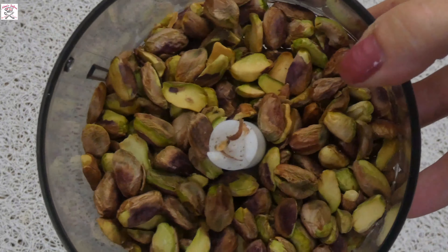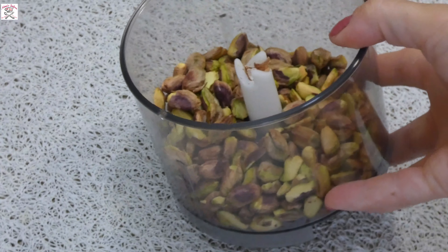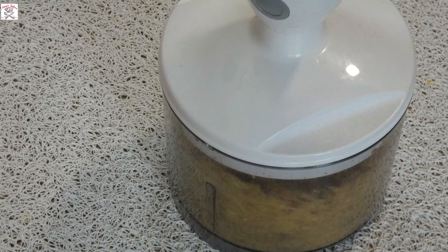In the meantime, take pistachios and chop them coarsely in your blender. You should get a mixture of small and bigger pieces.